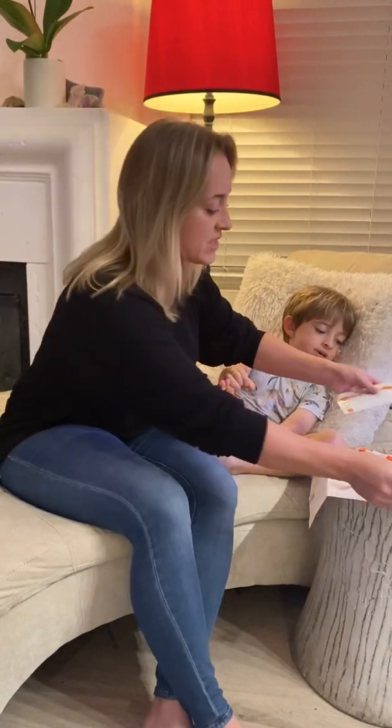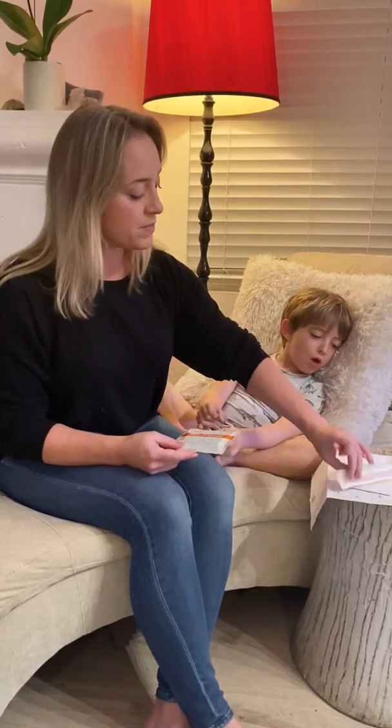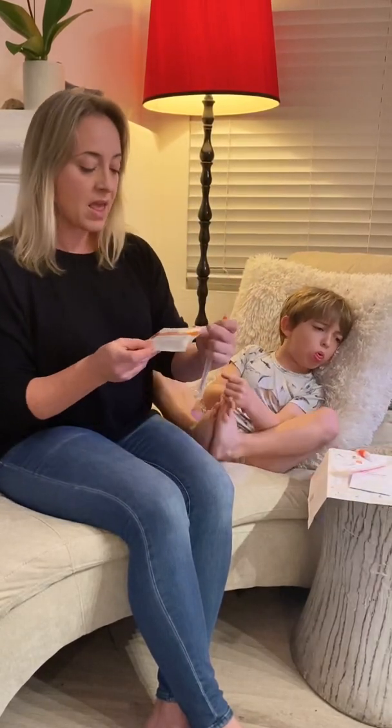Here we have two tests and we're just going to run one for him today. So you have your tube, your swab, and your test card.